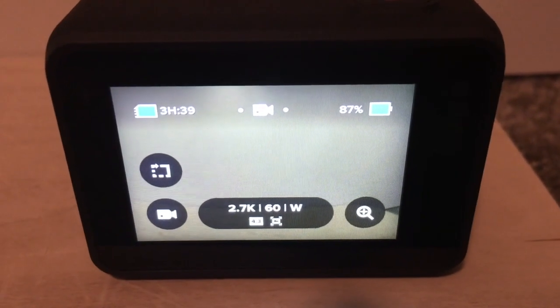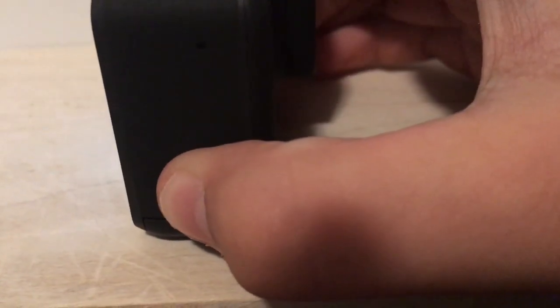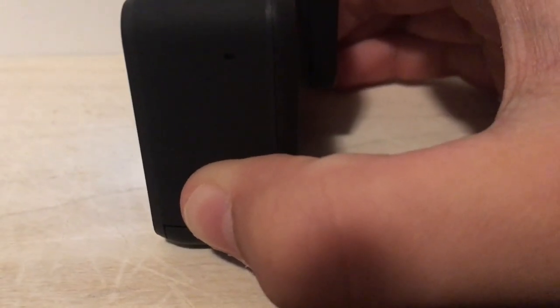To power the camera off, it's the same thing as powering it on. The Mode button on the right side of the camera — hold that for about 4 seconds this time. You'll hear 7 beeps and then the entire camera screen will go black.